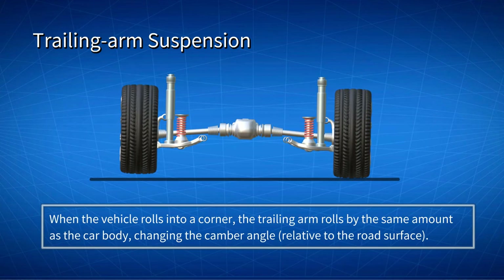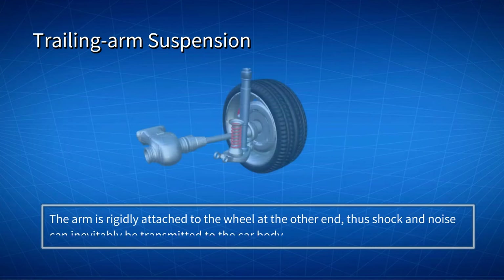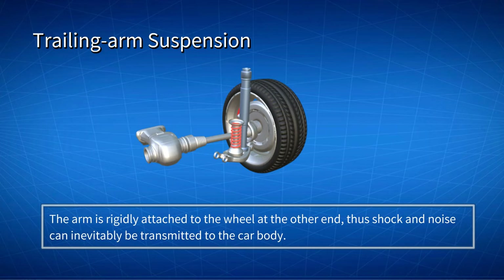When the vehicle rolls into a corner, the trailing arm rolls by the same amount as the car body, changing the camber angle relative to the road surface. The arm is rigidly attached to the wheel at the other end, thus shock and noise can inevitably be transmitted to the car body, especially during cornering or driving on bumpy roads.